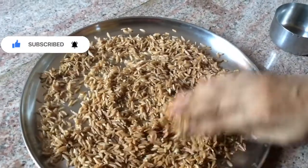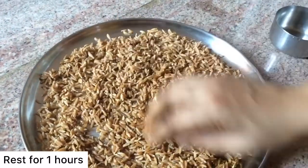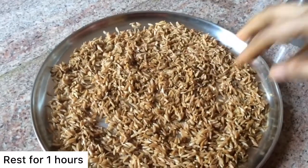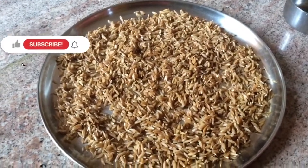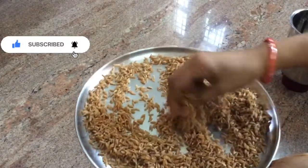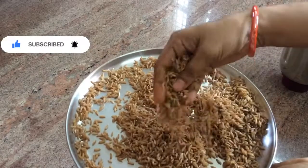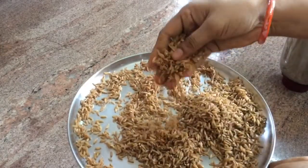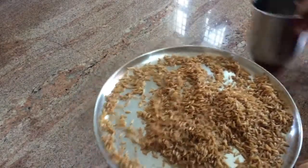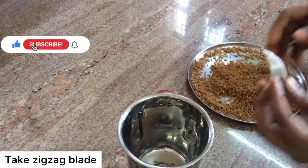I will use it in a few minutes. I will add the pan to the room temperature. I will add the heat. When the heat is applied, it can be lined up.